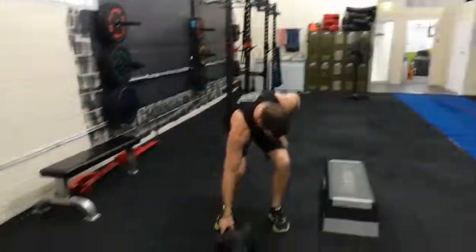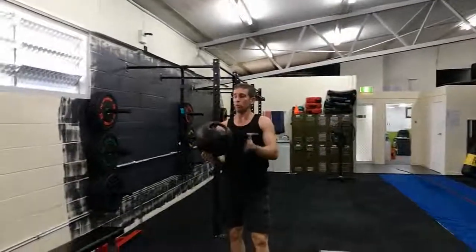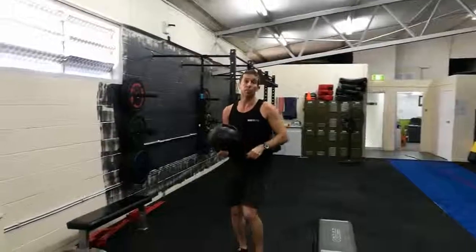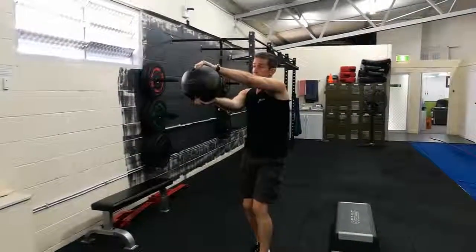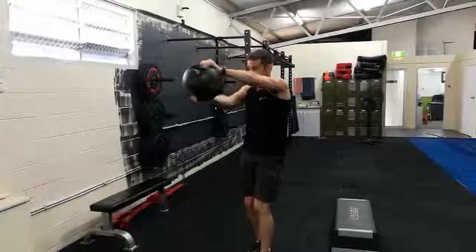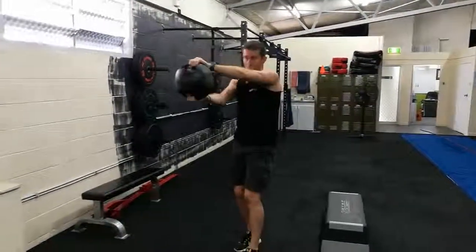And the last exercise, team, is the shoulder twist. Seven kilos for the guys — the med ball. Grab a five kilo plate weight from the pump weights for the ladies. Hands straight out. Rotating around is one repetition.